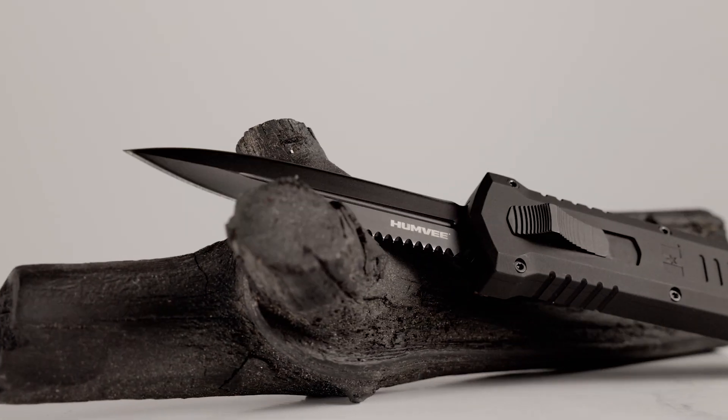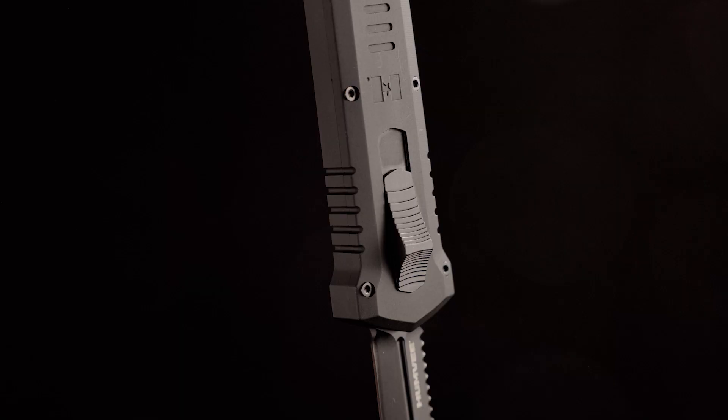Hey guys, Jim from Tecto, and I am super excited to share our latest collaboration with you. This is our new release, the Humvee. As you may have guessed by the name, this is a collaboration between Tecto and the long-time workhorse of the US military, the Humvee.